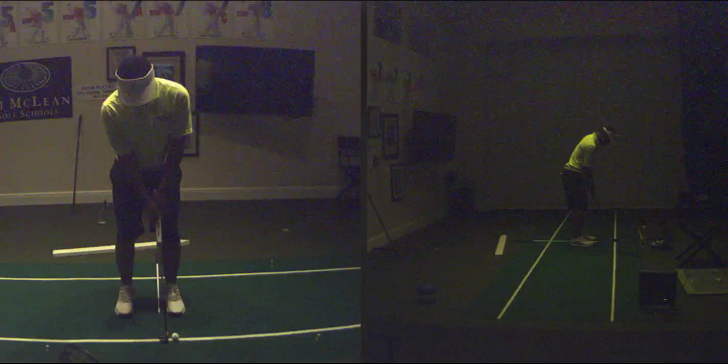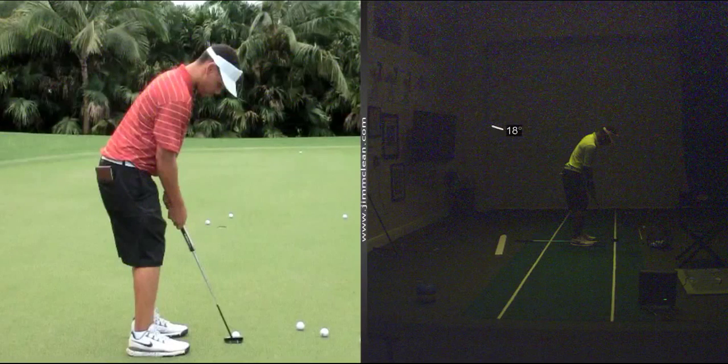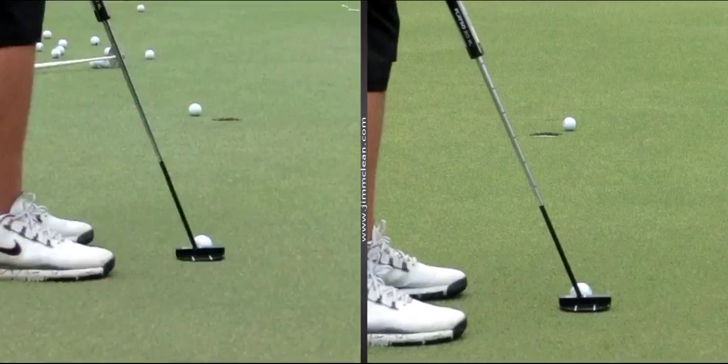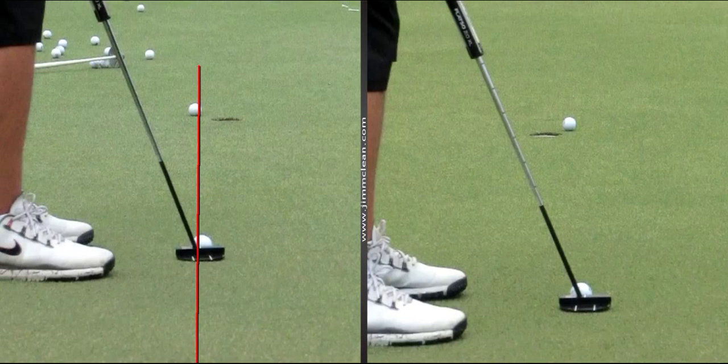All right Ronnie, check this out. Good playing today by the way. Thank you. So right to left putt here on the right. So you're basically saying that you're out to in on your left to righters.